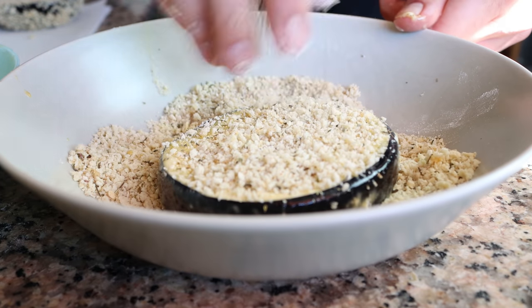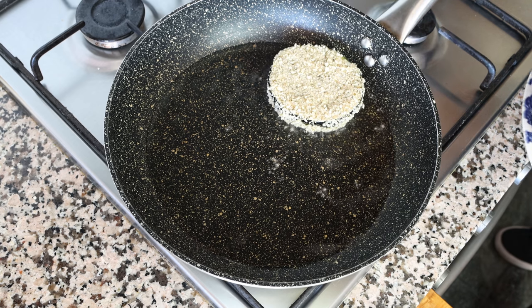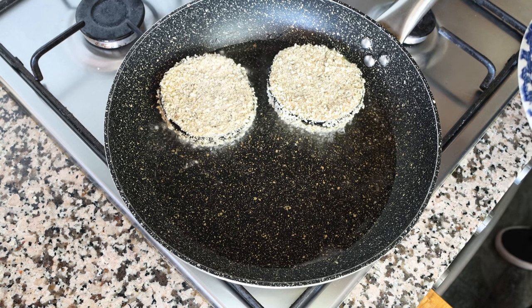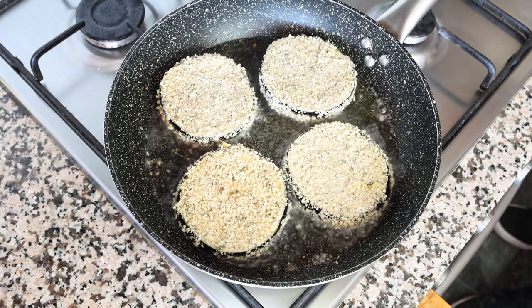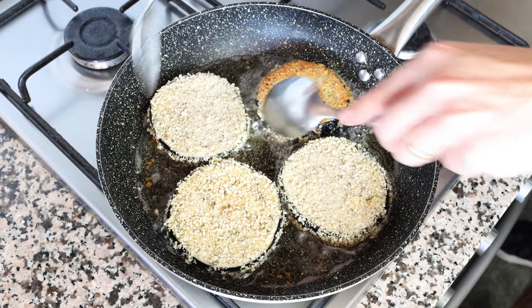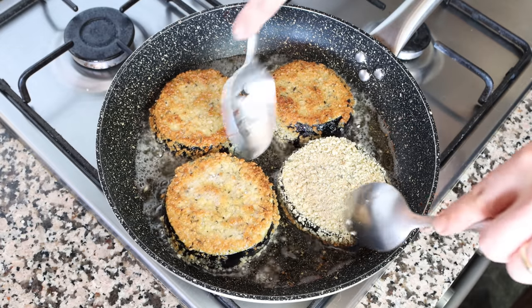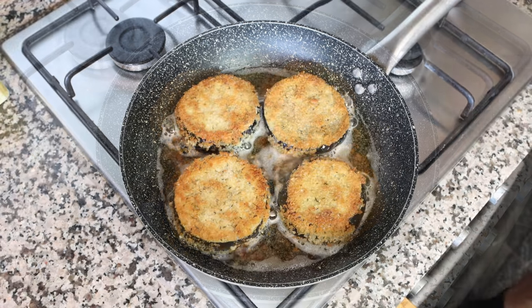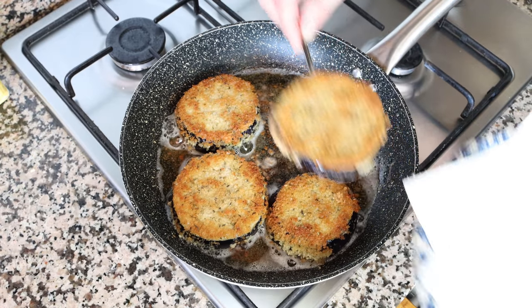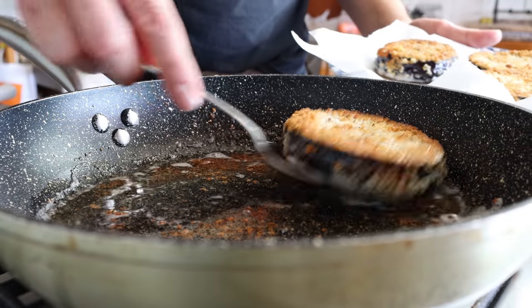After heating the oil for about eight minutes on medium heat, it should be nice and hot but not smoking — that means the bread crumbs won't brown too quickly. Start adding the coated eggplant slices into the pan in a single layer. After two to three minutes, flip the slices to fry the other side; I like to do this with two spoons as it makes it easier. After a total cooking time of five to six minutes — two to three minutes per side — the slices should be perfectly cooked with a beautiful golden fried color. Remove them from the pan and transfer to a dish lined with paper towels.